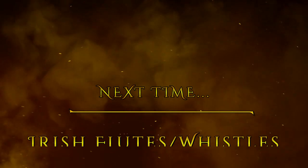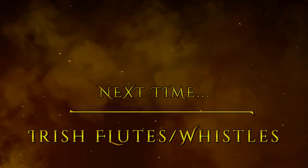So that concludes this episode and the exploration into Native American flutes. Join me next time, where I'll be looking at Irish flutes and tin whistles. Thank you.